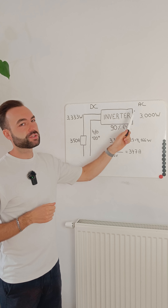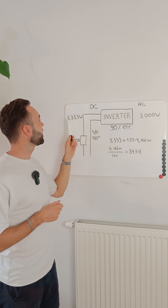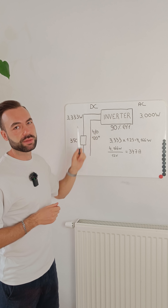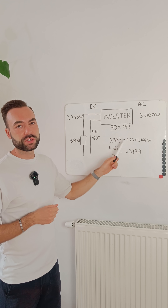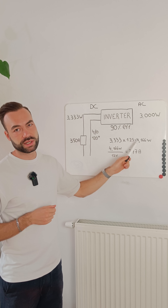The inverter delivers 3000 watts, and with a 90% efficiency that becomes 3333 watts on the DC input. Then we add another safety factor of 125% and we have 4166 watts.